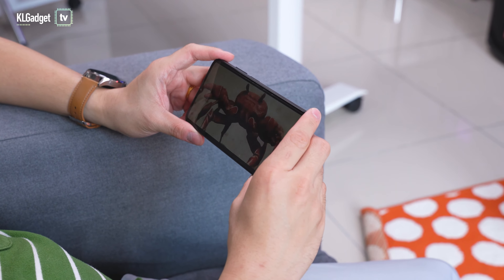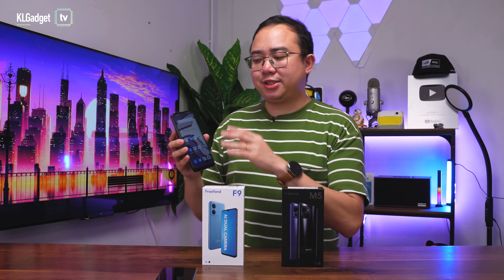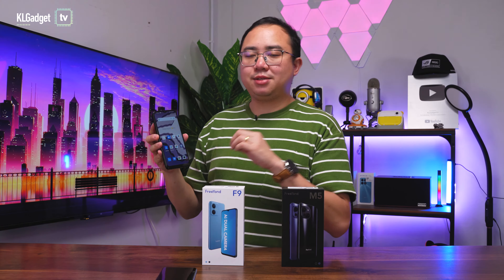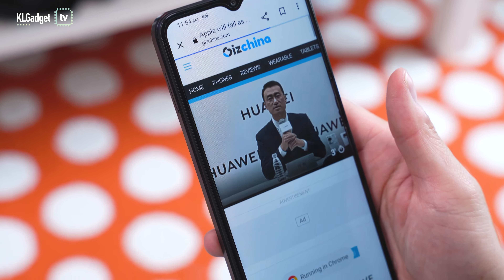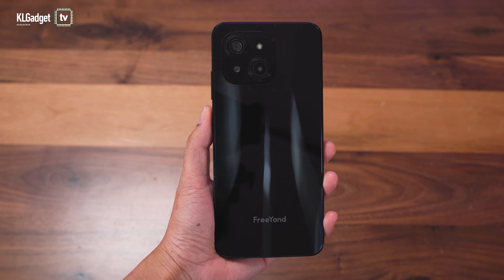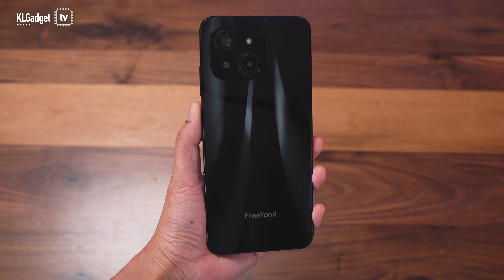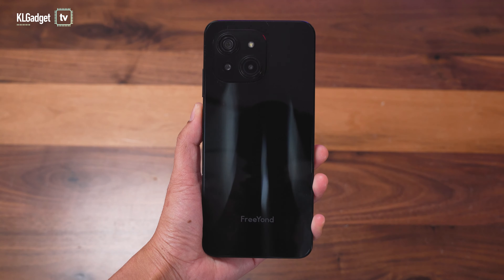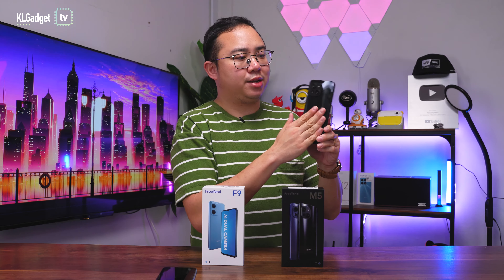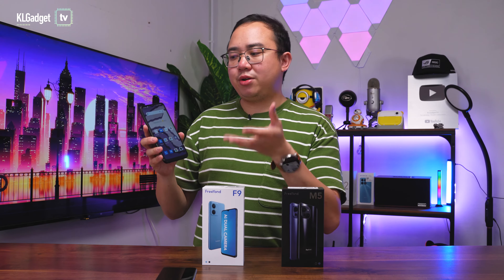I don't mind not having a 90Hz refresh rate, but at that price we should have expected at least a Full HD Plus display. That said, the HD Plus display is not all too bad — it's an IPS LCD with very little reflection and I really love the color accuracy. It doesn't look as pixelated as expected. The build quality feels a lot better compared to the F9; it's less plasticky, and the back feels like glass even though it's still plastic, integrated into the phone's frame for a more premium design.